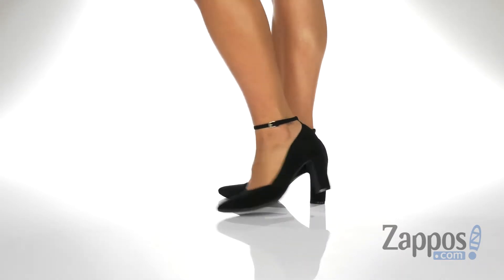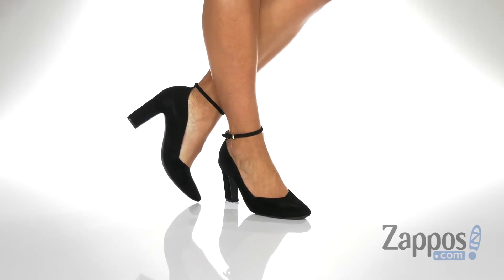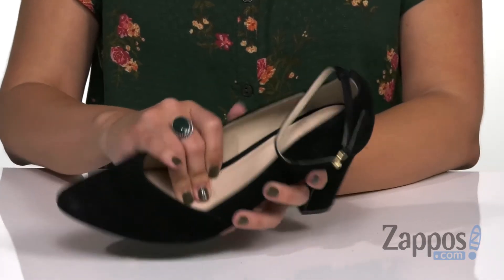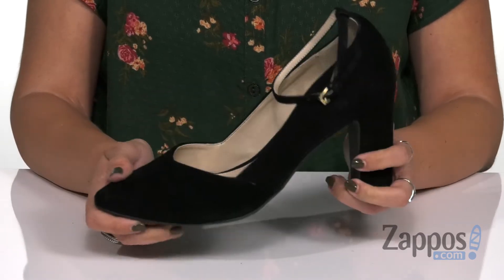These pumps have a suede upper that's got a really cute kind of silhouette design with an almond-shaped toe. The ankle strap is an adjustable buckle for a nice fit. Inside is gonna give you a soft synthetic lining with cushioning in the footbed for comfort. Got this tall wrapped heel and it's all on top of a synthetic outsole.